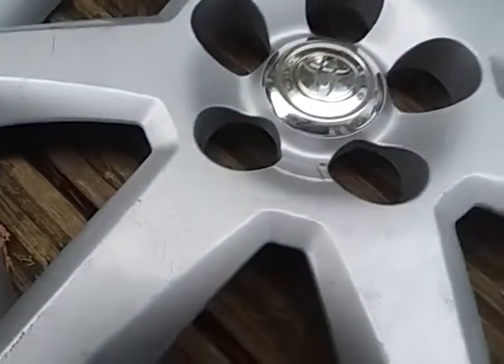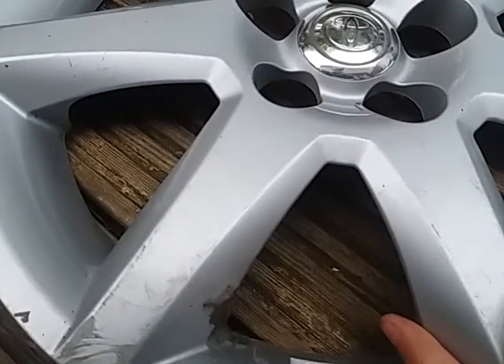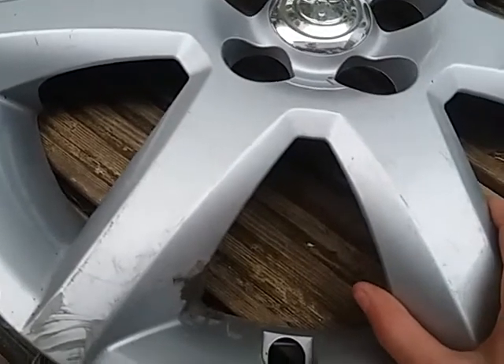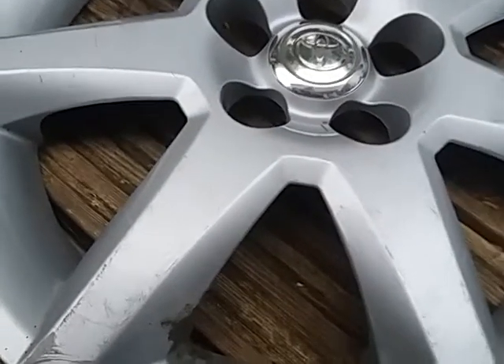Hello everyone, Mike here. So I found this hubcap and yeah, it's a Toyota Avensis. At first, because it's upside down, it looks like a Mazda. If you haven't seen the find video of me finding it, it's absolutely hilarious - I'll be trying to get out of the ditch and things. I'm not going to spoil it for you if you haven't watched it.